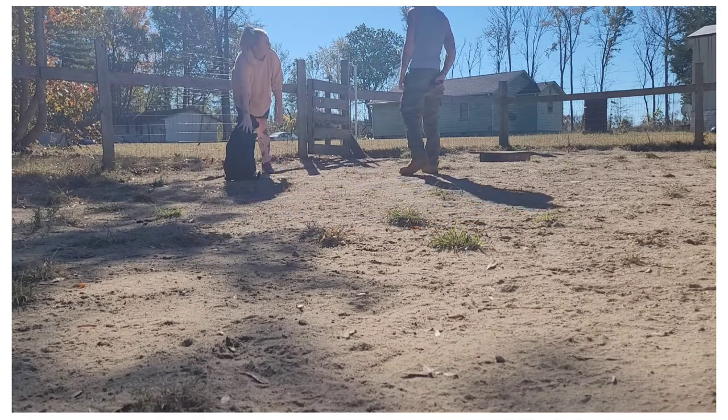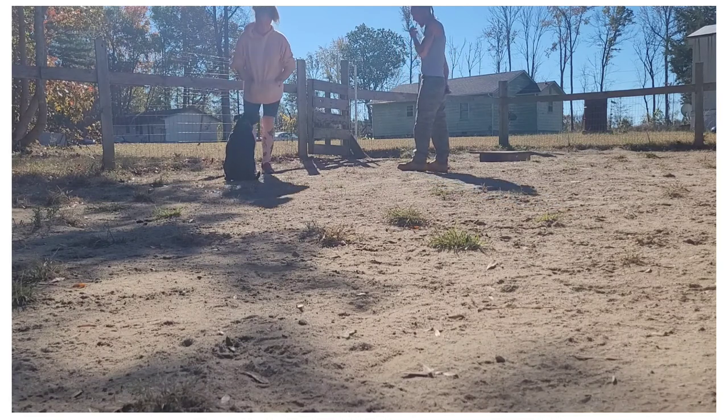Is this going to shock me if I pet her while you're holding it? Honestly, you can't even feel that.